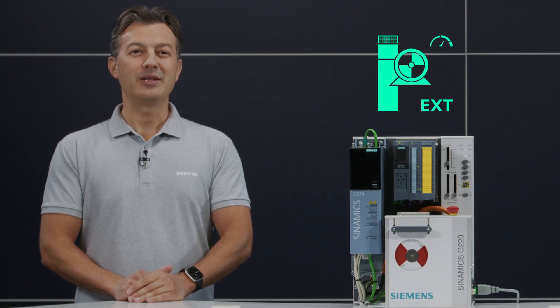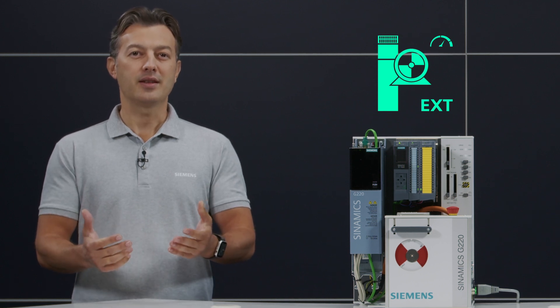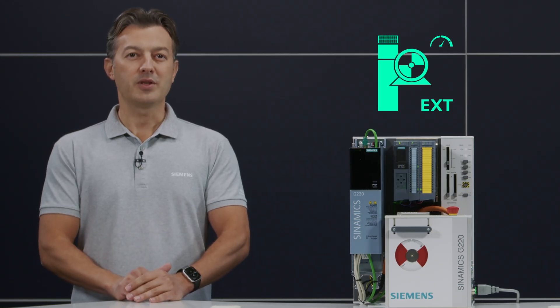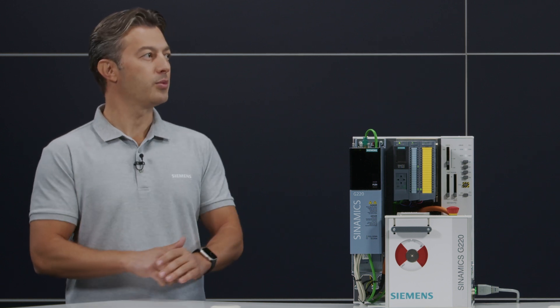Hi everyone. Today we would like to talk about the new Cinemix motor control extended software option, which enables high-end sensorless vector control for synchronous reluctance motors. I am Uğur Güral, responsible for Cinemix software marketing, and I am here with Mikhail Bunnar, who is a technical consultant for Cinemix G220 converters.